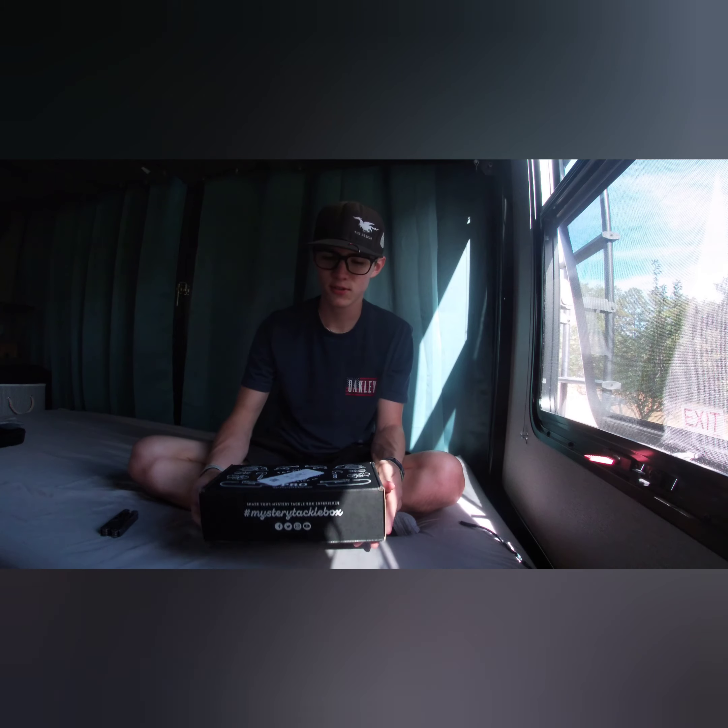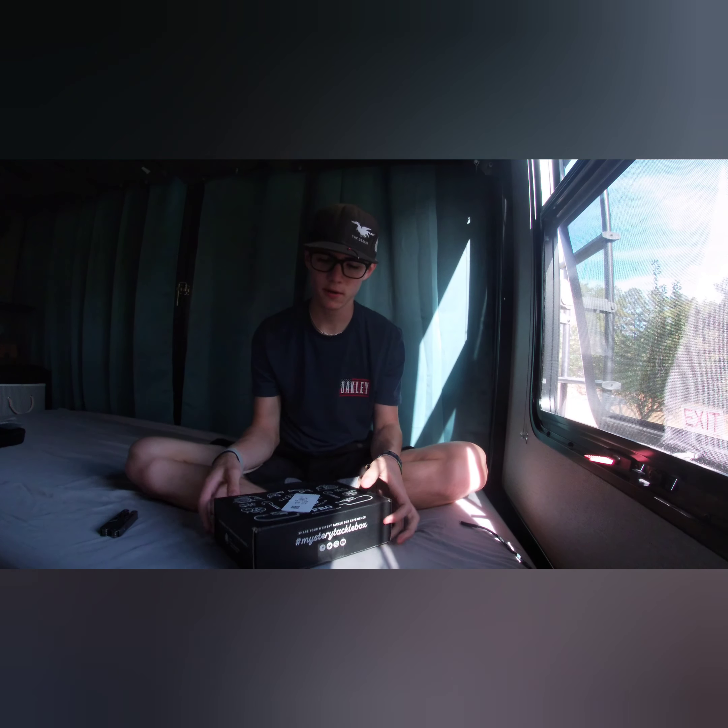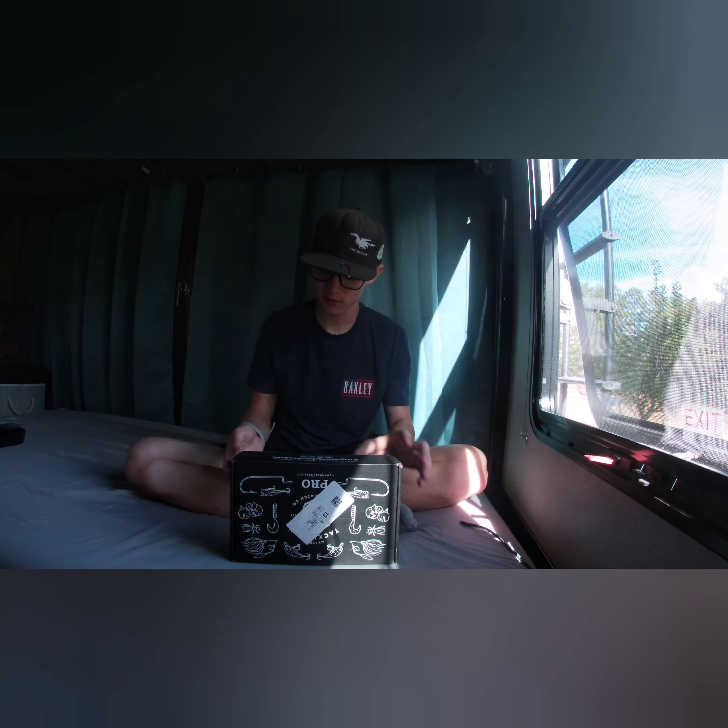Alright, welcome to another episode of Flystream Fishing Guys. We just got the first mystery tackle box in the mail. Let's go ahead and crack her open and see what we got.